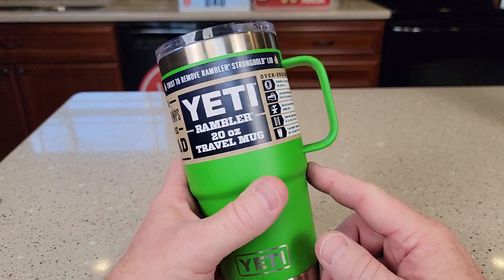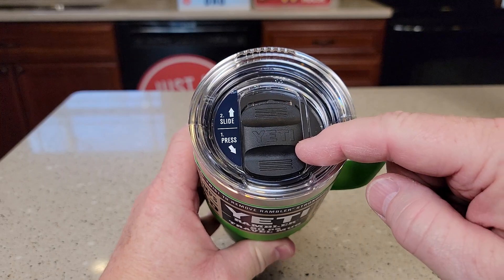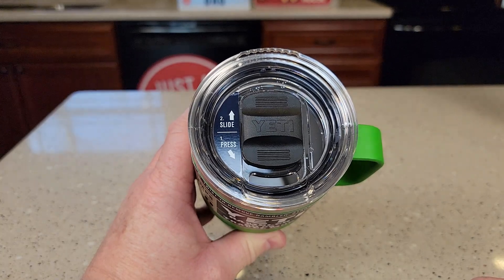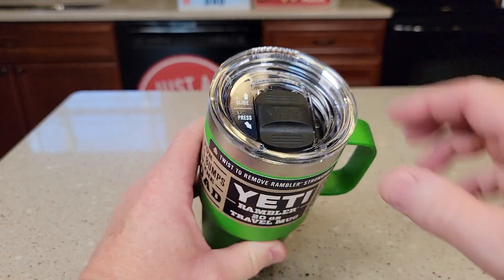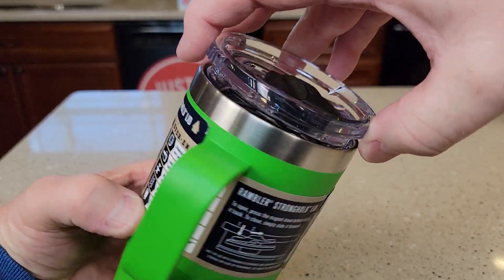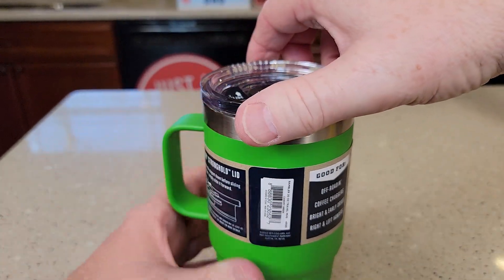Now this is the canopy green color. I really do like these stronghold lids. When they're closed you do have to press down just a little bit on the lip here and it'll slide right back. Now to close it you just close it. You do have to screw them on — it's just a quarter turn, so you can screw it in for a left-handed or a right-handed person.